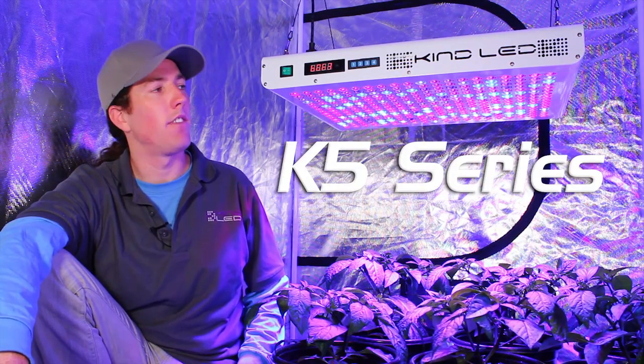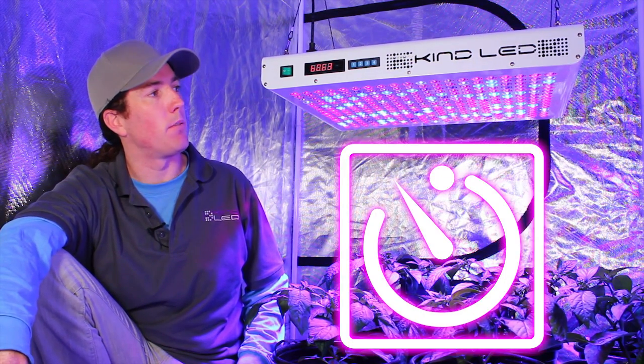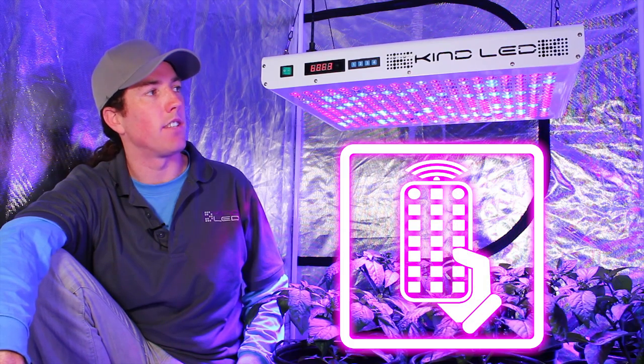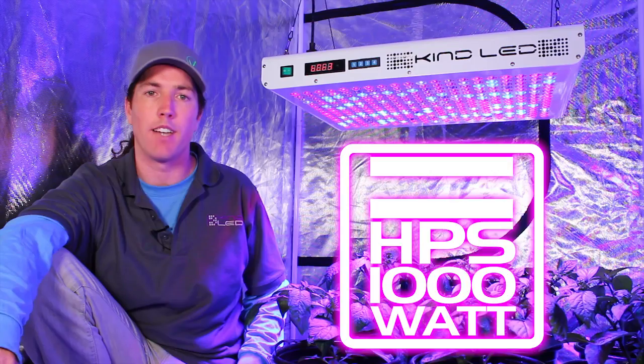This is the Kind K5 series XL1000 GrowLight. It has built-in internal timers, remote controllability, and it has the equivalent footprint and yield of a thousand-watt high pressure sodium light.